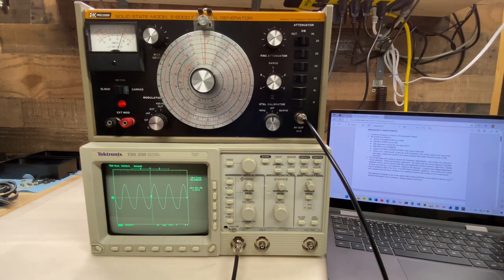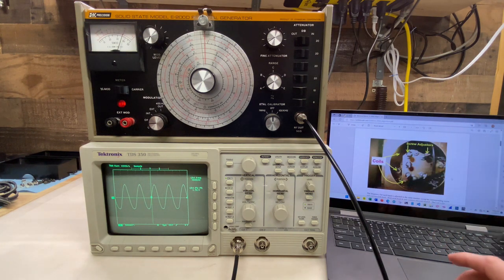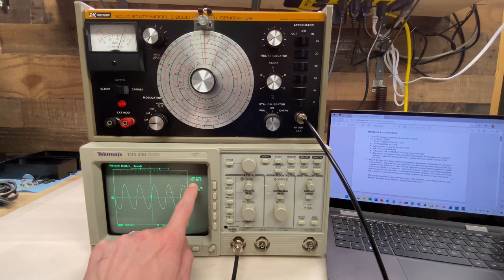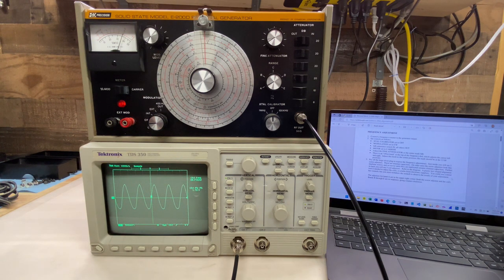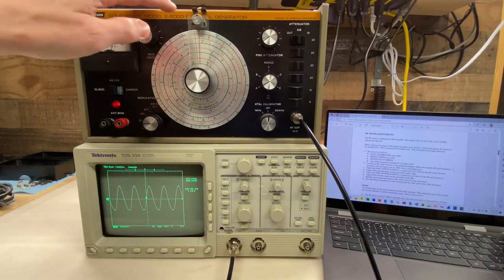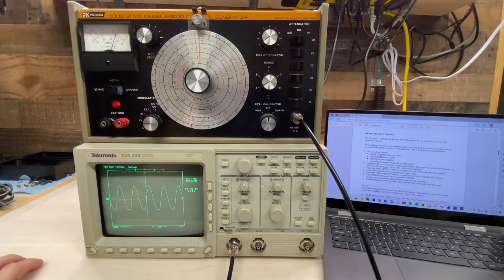The first step is frequency adjustment. You go through each band, taking measurements at the low end and high end, and making adjustments as necessary to each band's variable capacitor and variable inductor. Ideally I'd be using a frequency counter for the accuracy and resolution necessary, but since I don't have one, I'm just going to be relying on the frequency measurement from my scope. I'll start with Band A, which goes from 100 kHz to 370 kHz. I have the dial set for 100 kHz right now, and we have a pretty nice looking waveform on the scope, measuring right around 100 kHz. Pretty good start.